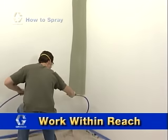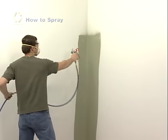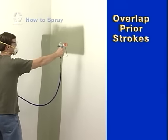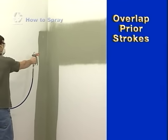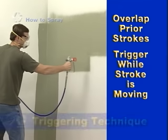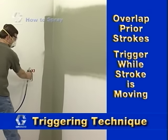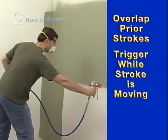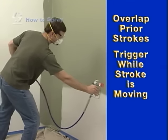Work in sections only as far as you can comfortably reach. First, spray the outer edges and cut in any corners. Then point the spray tip at the edge of the previous stroke so the spray pattern is actually overlapping the prior stroke by one half. Trigger the spray gun after beginning each stroke and release before ending the stroke. Your arm should be moving before and after you trigger the gun. This will prevent blotches of thick coating at the beginning and end of each stroke.